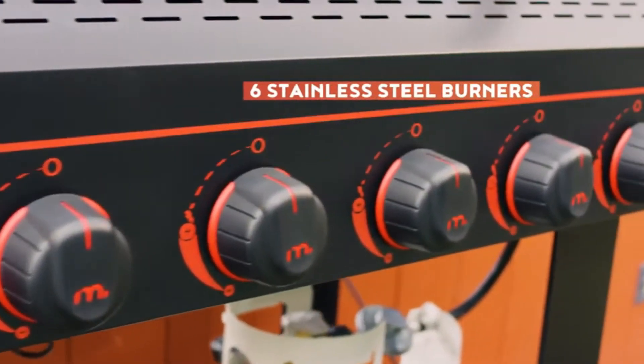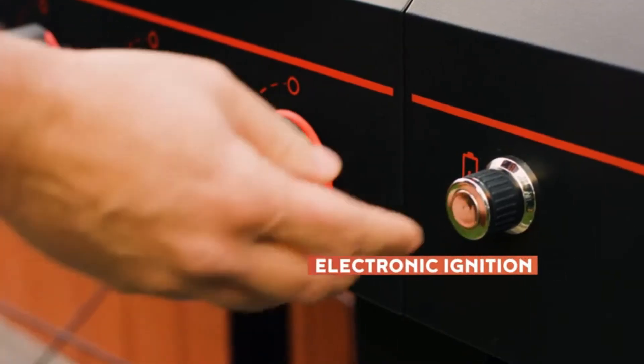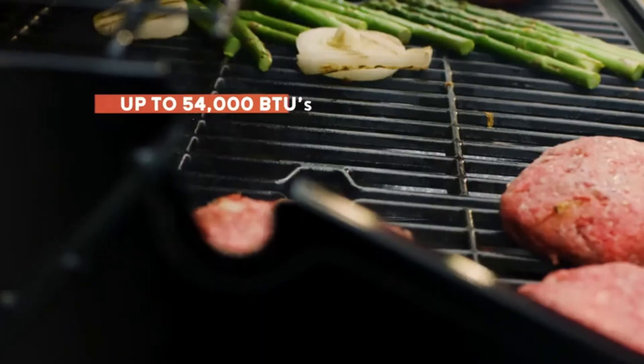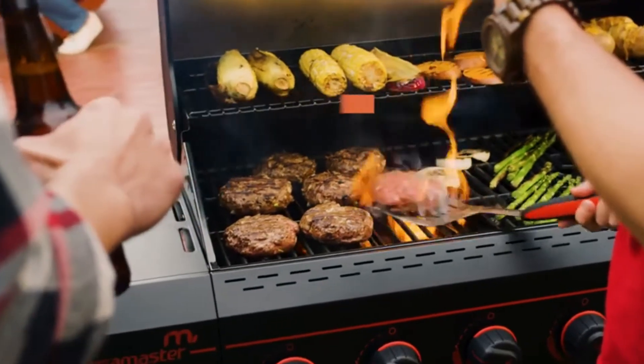To fire up the grill's six stainless steel burners, simply turn on the gas, twist the burner knobs, and push the electronic ignition button. 54,000 BTUs of grilling power means fast fire and precise heat control.